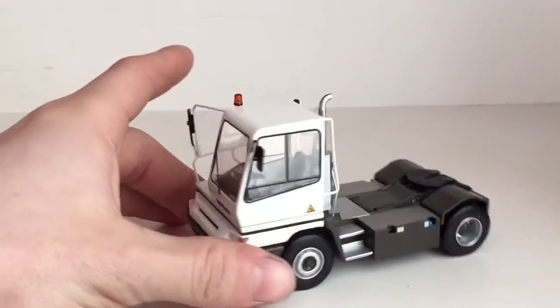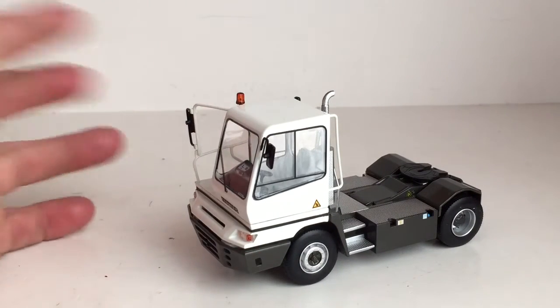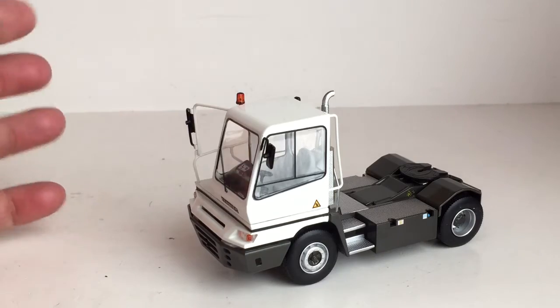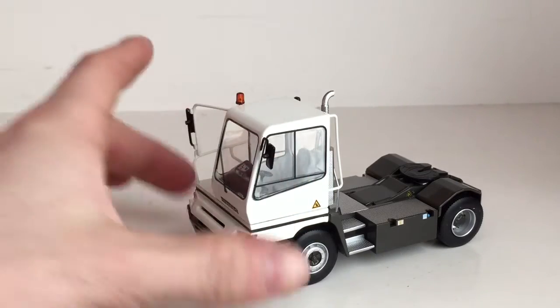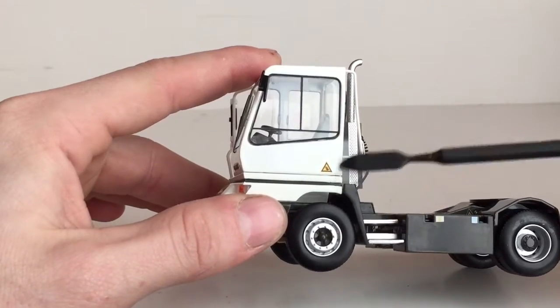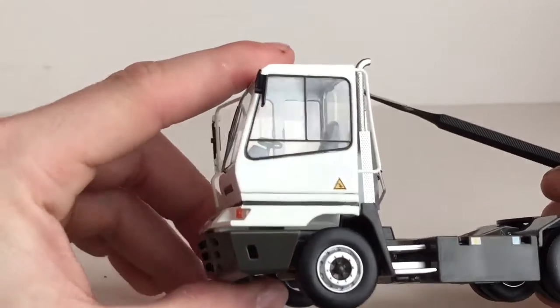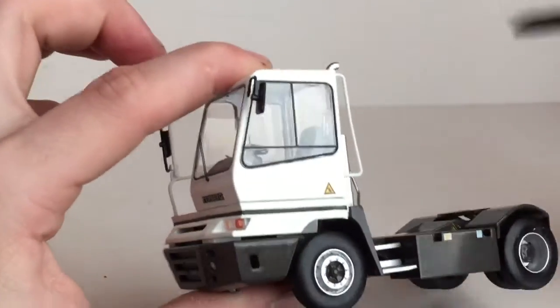So to start things off, it's a fairly simple model. There is a lot of plastic on the model, but there are some metal parts. The cab itself is metal. As you can see right here, there is a nice warning decal. I think it is a warning decal because the cab tilts forward, so I think that's what the warning is for.